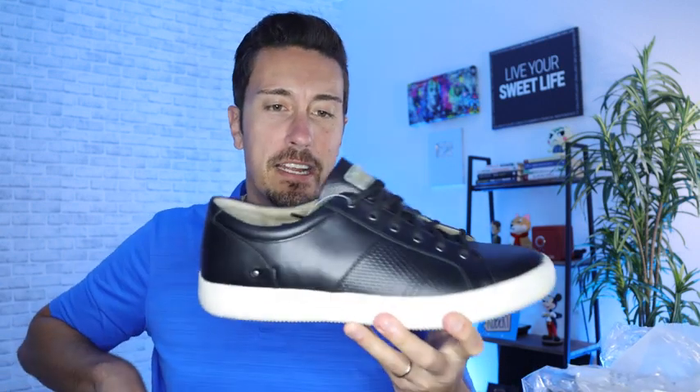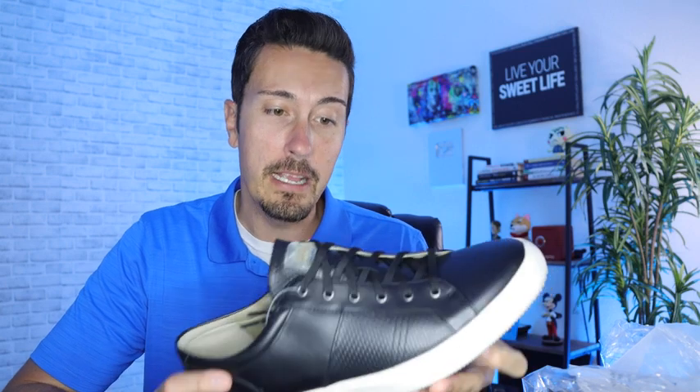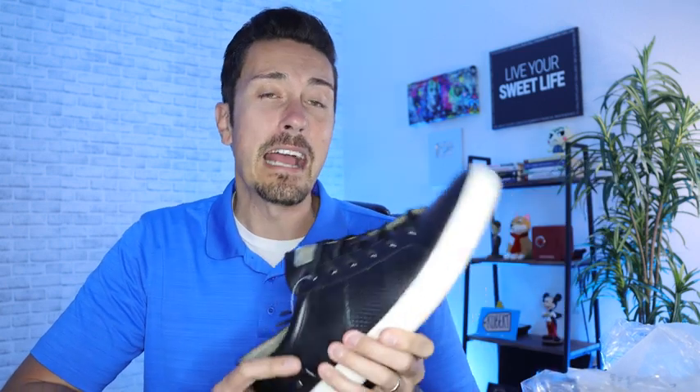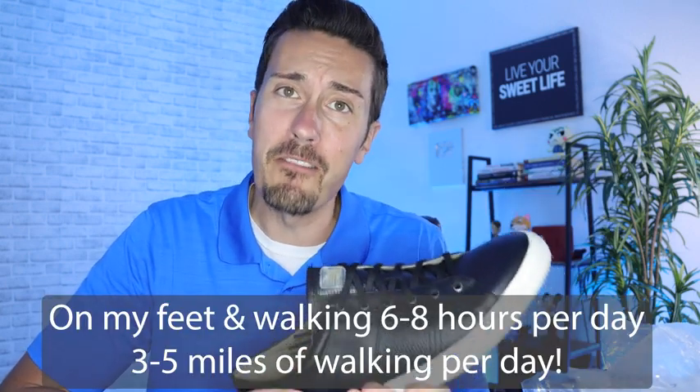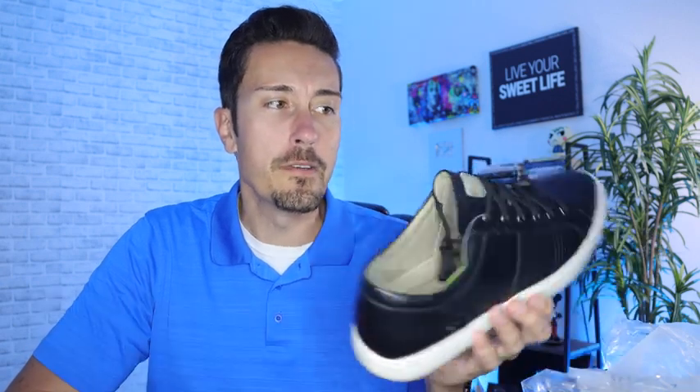So right here we are — this is US size 15. Not only are my feet very big, my feet are also narrow. And I am on my feet at least three to five miles per day, constantly walking around. Not only are these stylish — I actually wear them with dress pants — they also hold up phenomenally well. Walking three to five miles a day in very nice dress shoes can hurt like a beast.